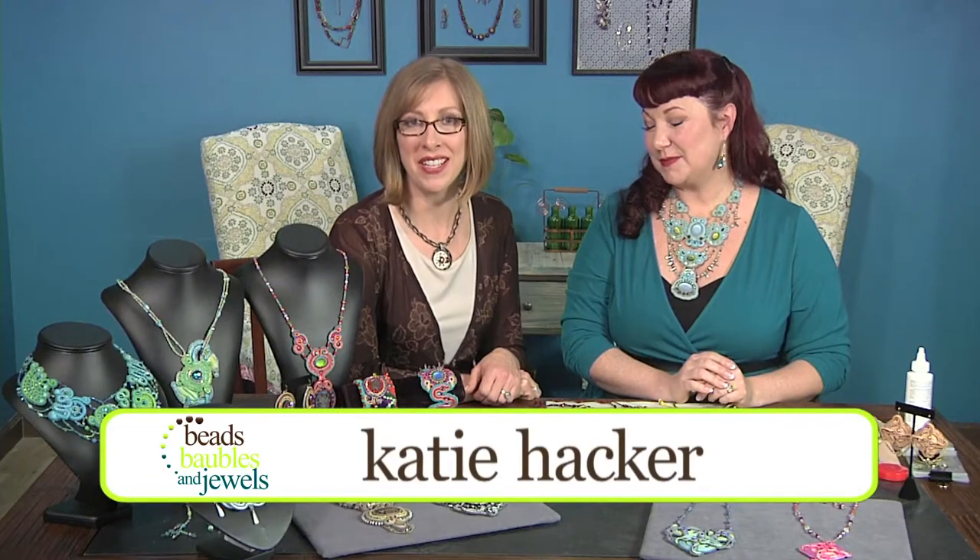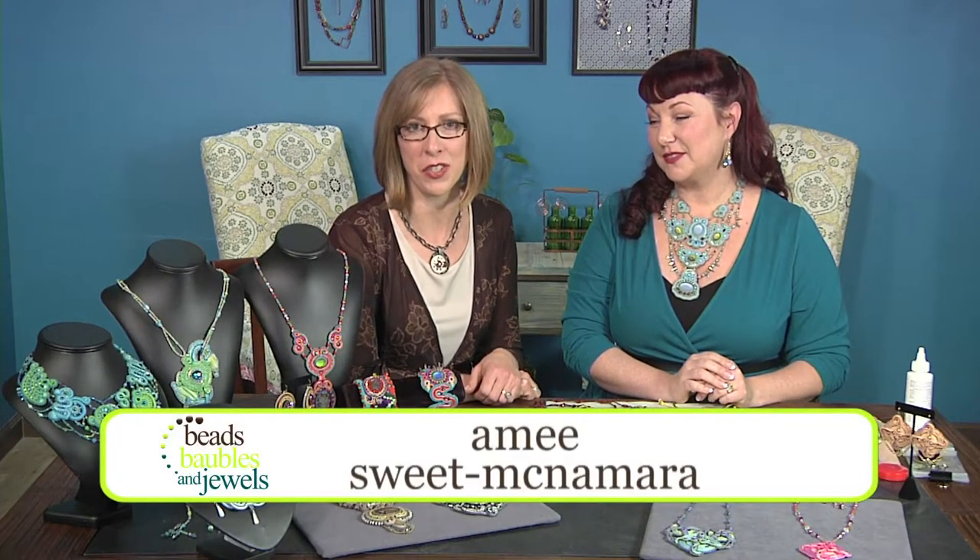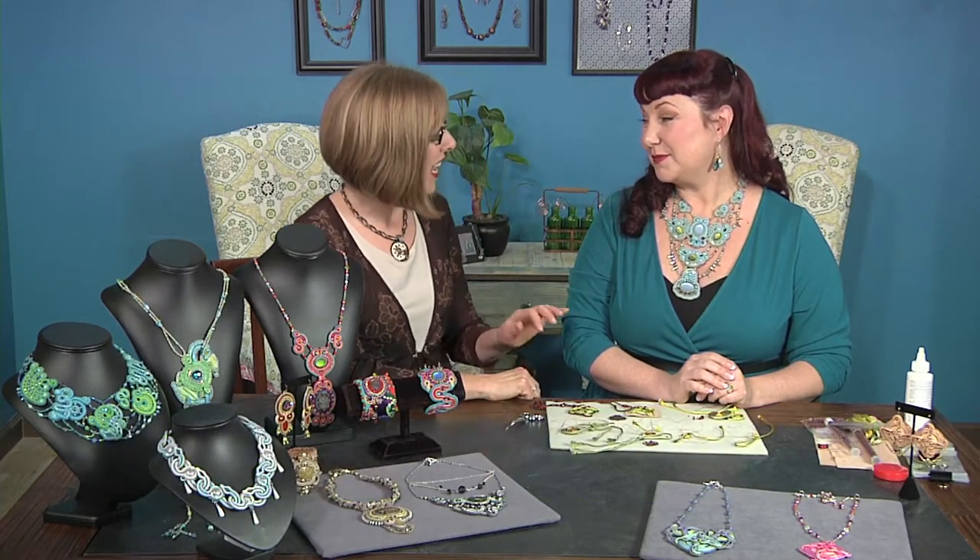Inspired by the colors around her, author and designer Amy Sweet McNamara combines her love of color and architectural shapes to create amazing jewelry with soutache braid and tiny beads. Hey Amy, thanks for joining us. Thanks Katie, I'm happy to be here.